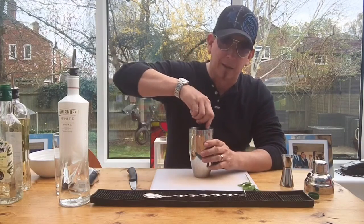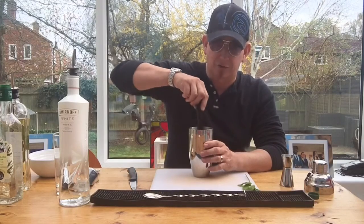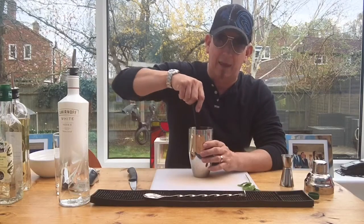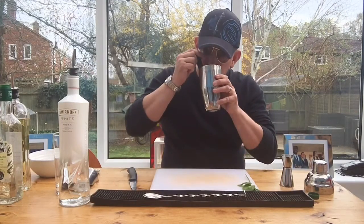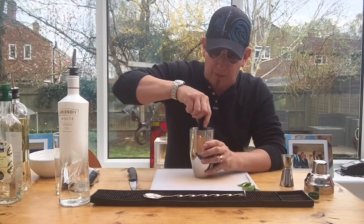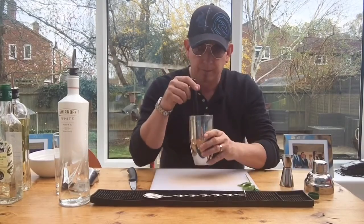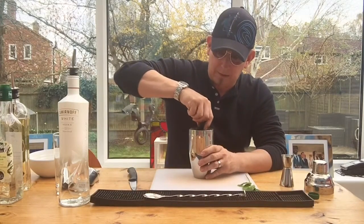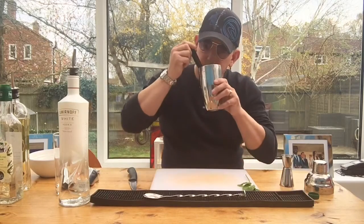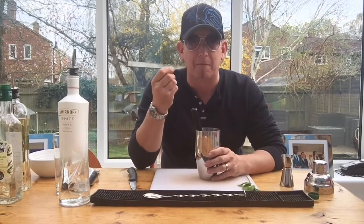If you crush the mint, it will release bitterness into the drink, and we don't want that. So we're just pressing it in there gently. You should just be able to smell that mint coming through with the melon — you don't want one overpowering the other, it's personal taste. It's a perfect mix of mint and melon.